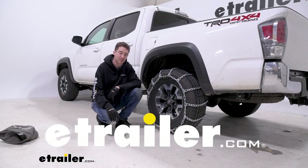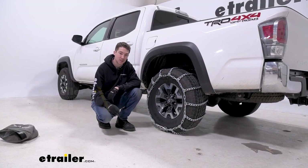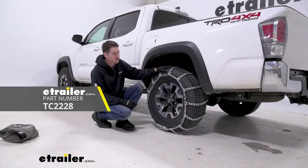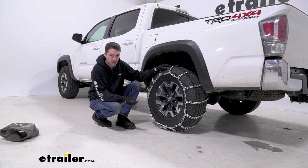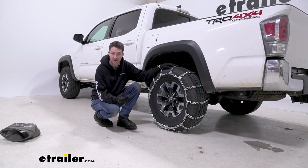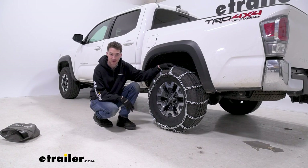Hey, it's Ethan here at E-Trailer. Today we're going to be taking a look at and showing you how to install these Titan Chain Twist Link Snow Tire Chains on our 2022 Toyota Tacoma. These are going to be on tire size 265-70-16. Make sure you check our fit guide on our website to get the right fit for your tires.